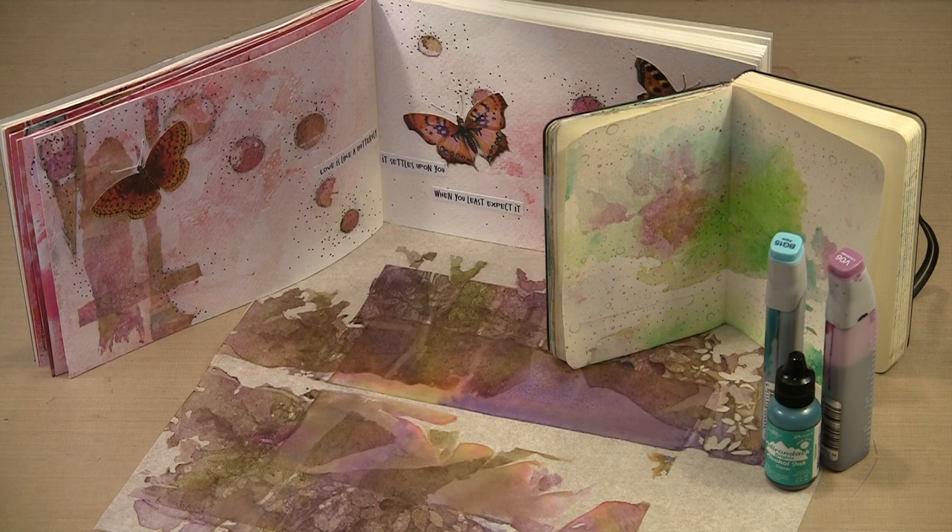Deli paper is an easy-to-work-with product that offers plenty of opportunity for experimentation. Today we're going to try something quite different, using alcohol ink to color sheets of deli paper. Unlike paint and other water-based inks, alcohol ink penetrates right into the fibers of the deli paper, causing it to take on a beautifully colored and translucent appearance. Once we've colored the papers, I'll show you options for using them that include tearing, punching, collaging, and more.